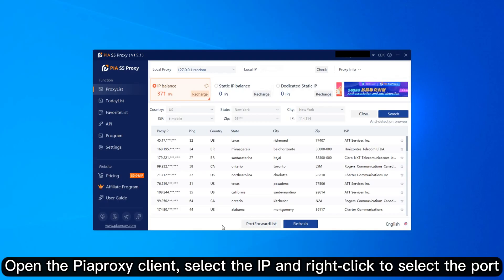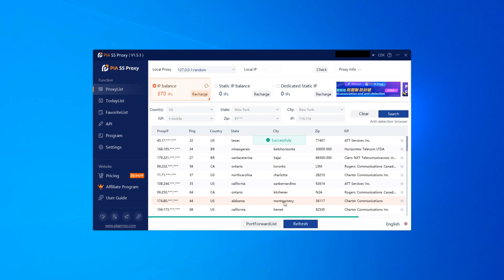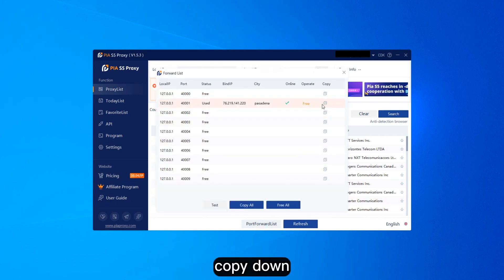Open the PyreProxy client, select the IP and right-click to select the port. Click the port forwarding list below and copy it down.